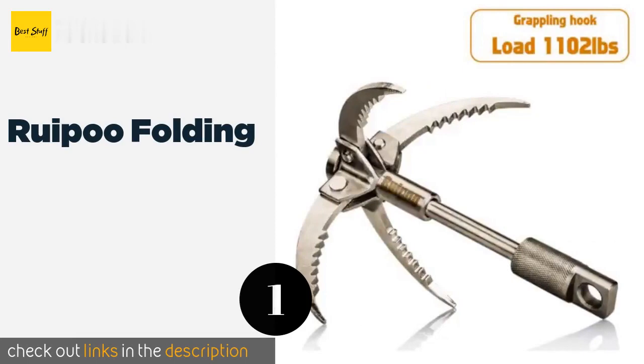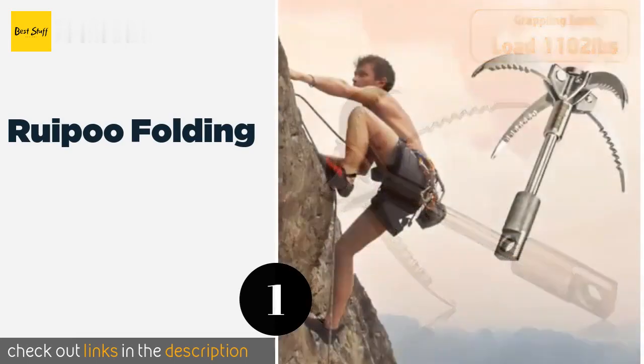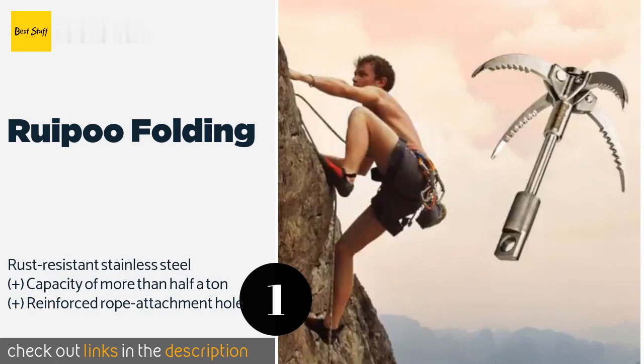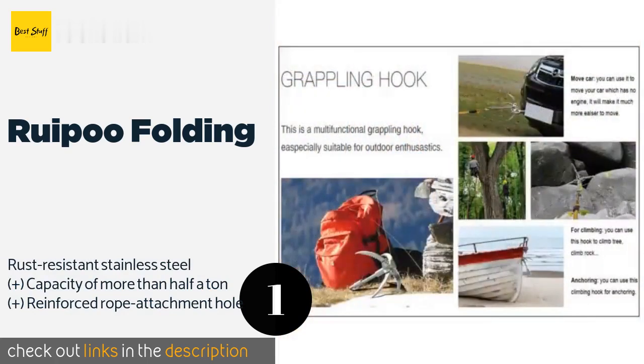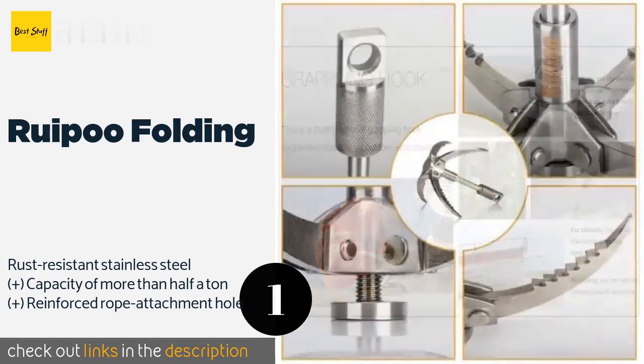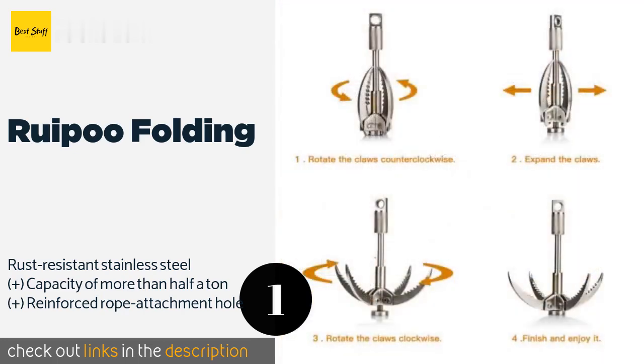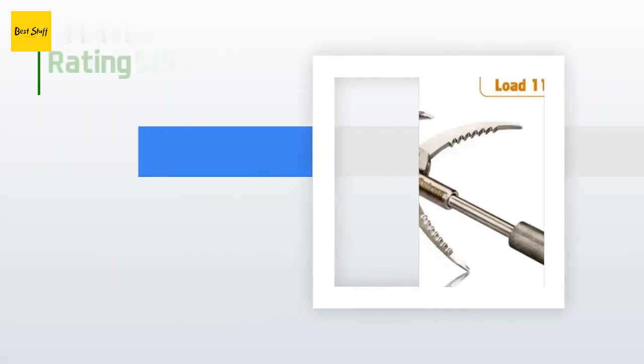The number one is the Ruapu folding grappling hook. It has saw teeth on each of its four claws that help it attain a secure hold on a variety of materials. When collapsed, it is about the size of two stacked soda cans, so it is easy to transport in your gear bag. The price is approximately $39.